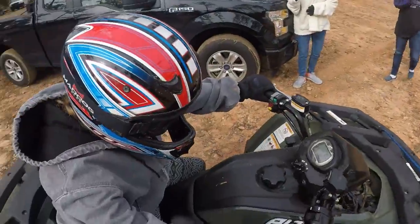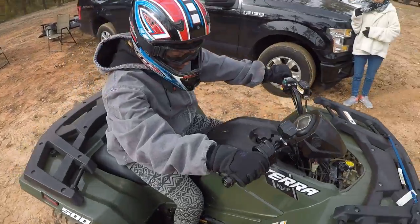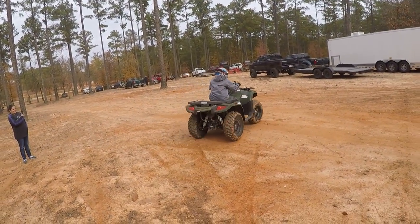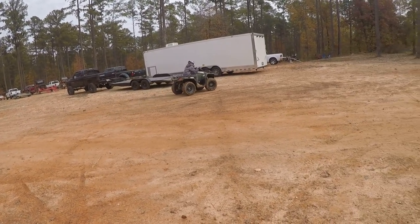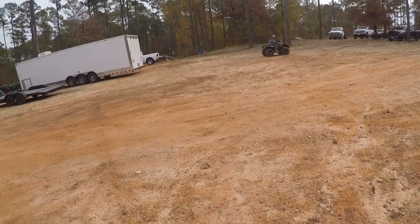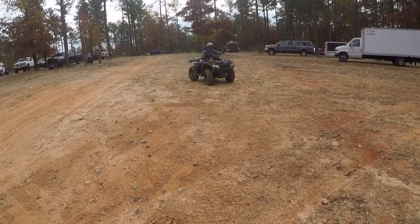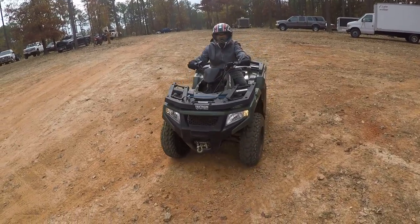So take it around right here. Just do it, just listen. Just do a circle and come right back. Okay. You got to turn, just do it.